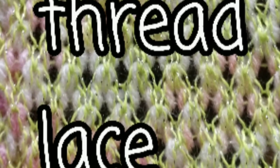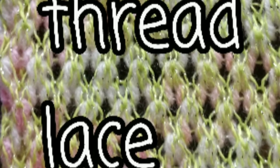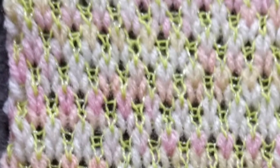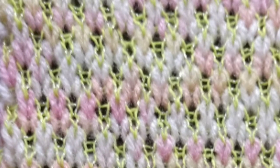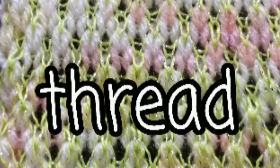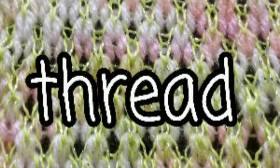You may wonder about the difference between thread lace and fair isle — they are closely related. This first photo is thread lace. This one is true fair isle. You can see that in the lace, the skinny yarn comes to the fore more than in this one. Both produce airy fabrics, and I usually decide based on which one works better with the yarns that I want to use.